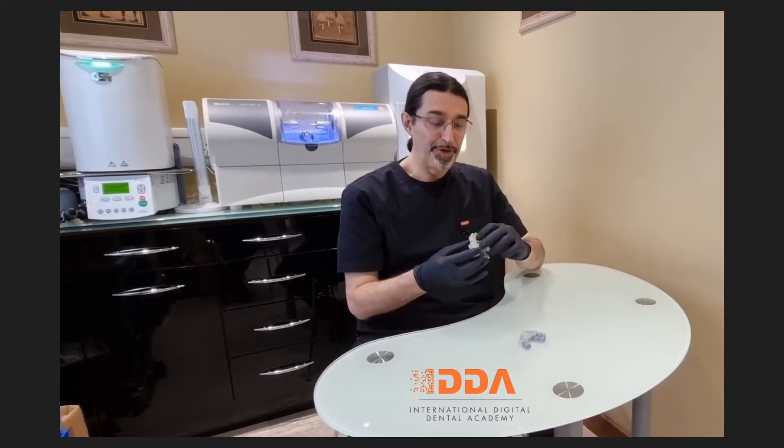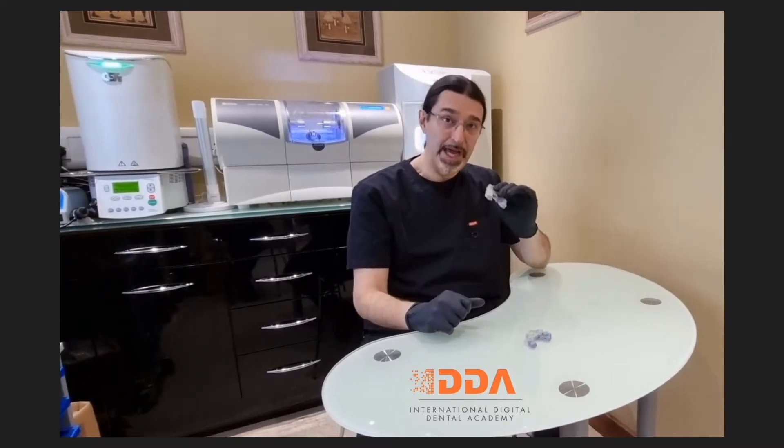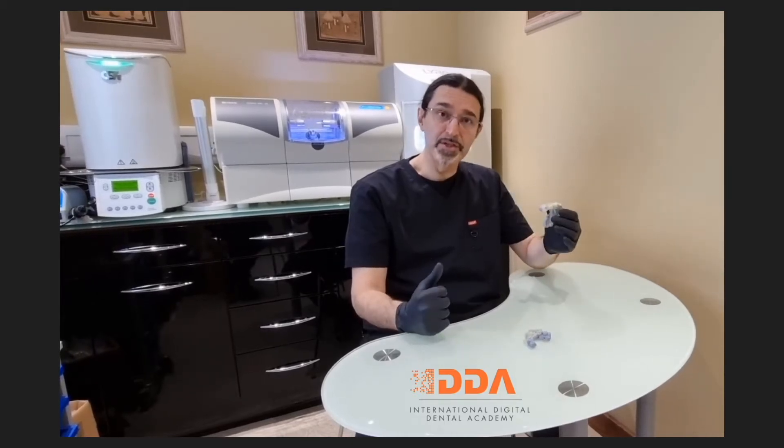Welcome to another IDDA Minibytes tutorial. In this tutorial we are going to consider the successful print of the 3D surgical guide to ensure not only an accurate fit of our guides but also accurate placement during guided surgery. In other words, how do we process these surgical guides for the printing to ensure we have an effective product to deliver what we intend to deliver? Let's find out.